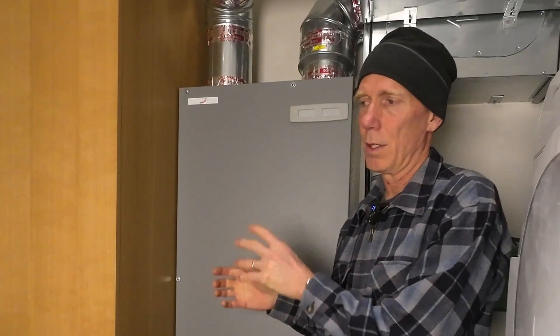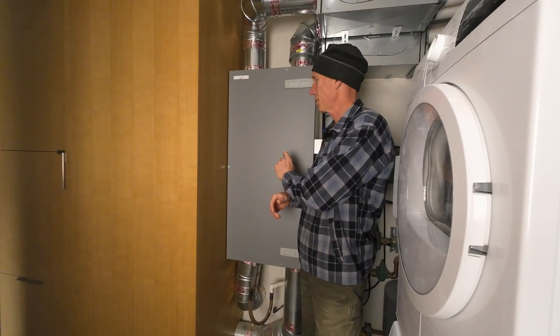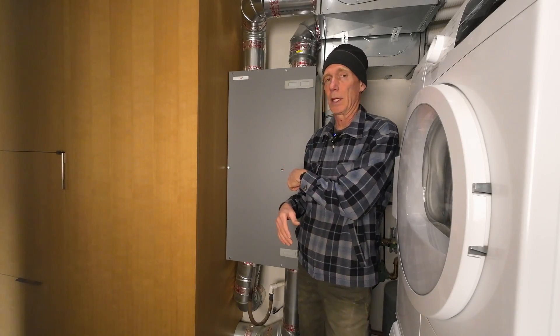Hey there, welcome to Outbuilding. I'm going to do a really quick how-to on about every two-year maintenance that you would do for an HRV — that's a heat recovery ventilator. This is a Zehnder ComfoAir 200, and I'm pretty sure that they're pretty similar. I haven't been in other ones, but this one I've done the maintenance on before.